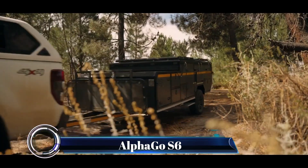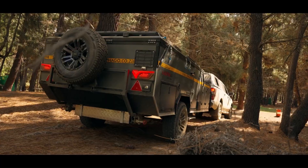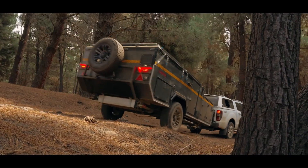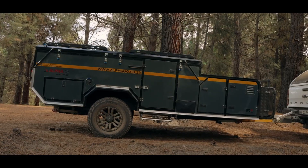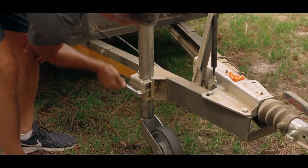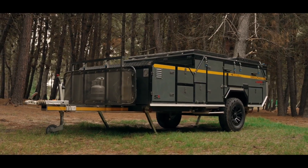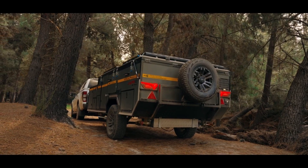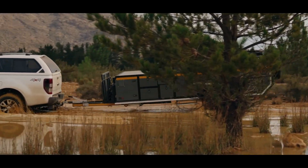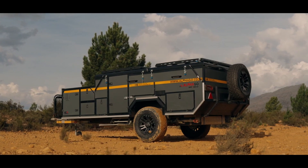The AlphaGo S6V2 off-road camper trailer is the epitome of adventure and innovation, designed for off-road exploration. This camper trailer combines luxury, style, and practicality. Say goodbye to poles and complex assembly — the tent inflates using patented air tent technology from Opus Camper, making setup quick and easy.